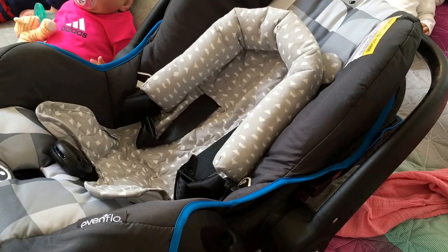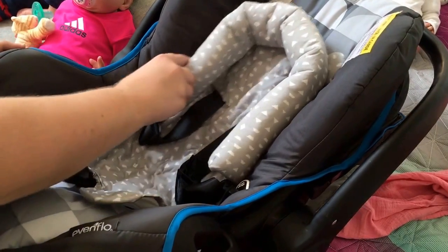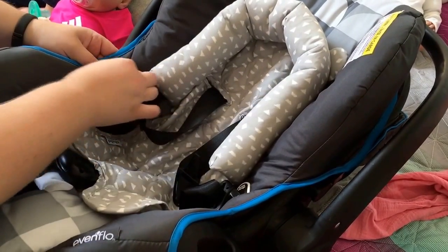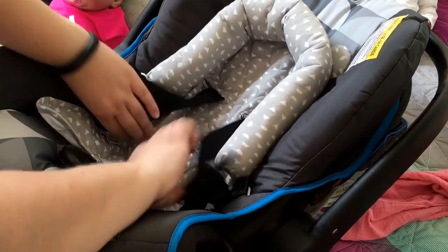I'm gonna get Paisley into the car seat now. Something really cool about the car seat that I didn't show yesterday is it has this buckle storage, so you can actually stick the buckles in here. It's easy to find when you put the baby in, and it kind of keeps them spread apart.